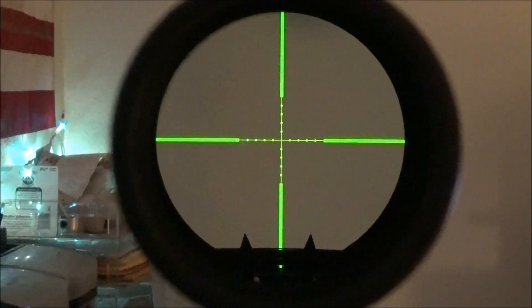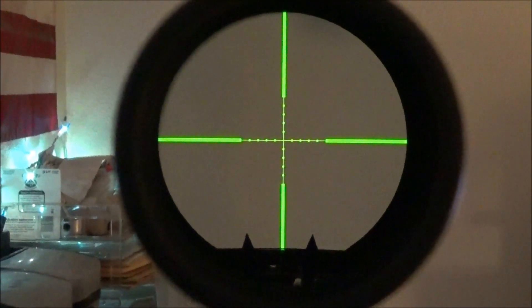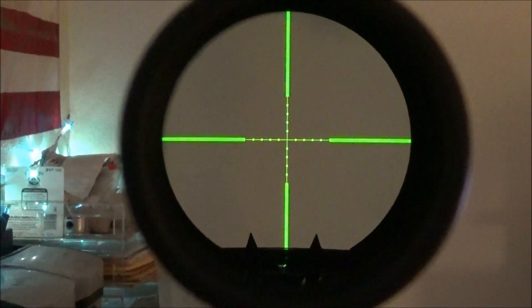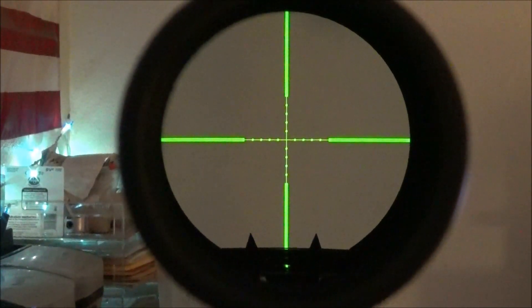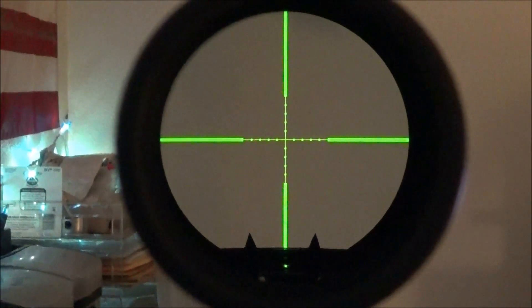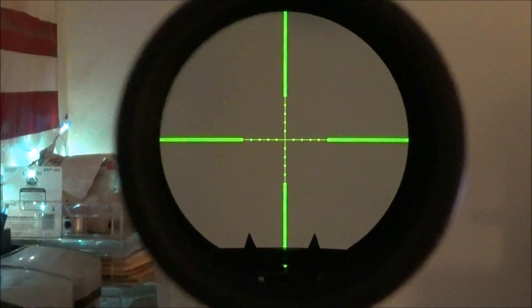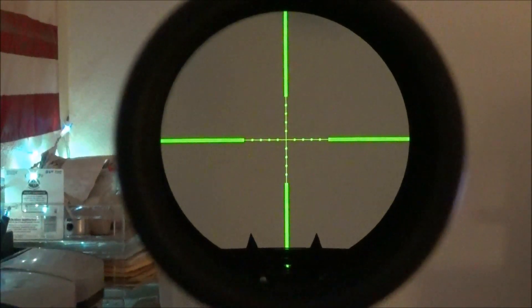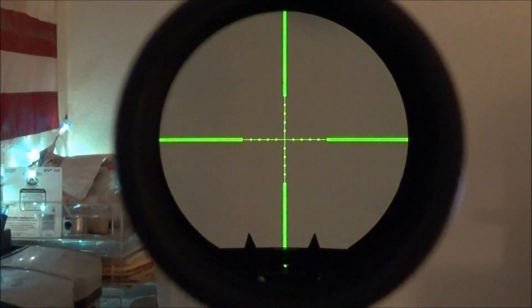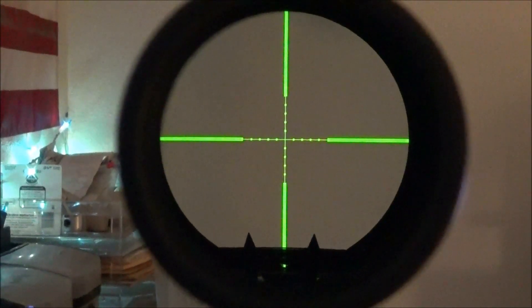As you can see, if you look towards the bottom, you can see as I move it a little bit, the scope physically has a level inside of it, so you can keep the cant of the rifle consistent. And of course it's got an illuminated reticle. This is a 6x20x56 — it has a huge objective lens. The glass on it is really, really good. It has a front parallax adjustment, old school.